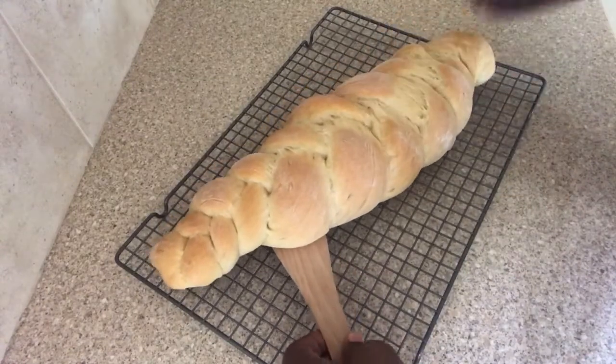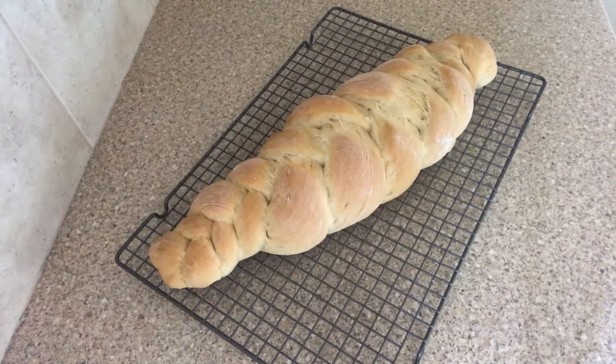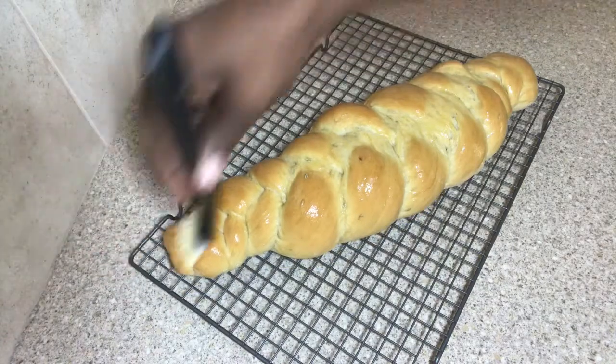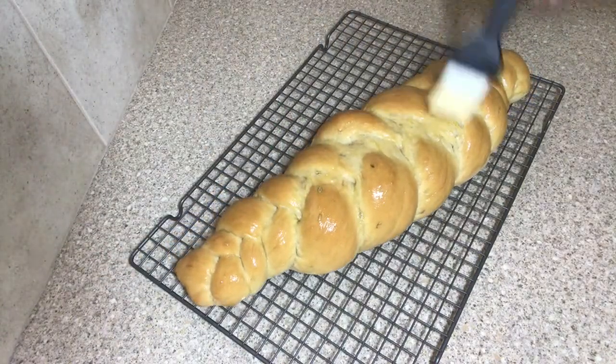After 35 minutes, this is my aniseed plait bread! Don't worry about the top — these things do happen, we don't always have a perfect baking bread. Now that my bread is finished, I'm putting some butter over my bread to give it that nice finished look.